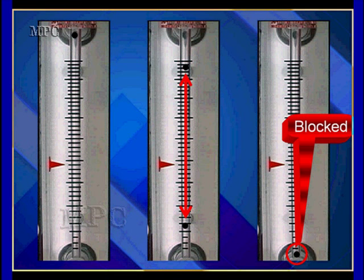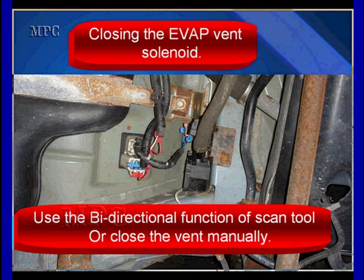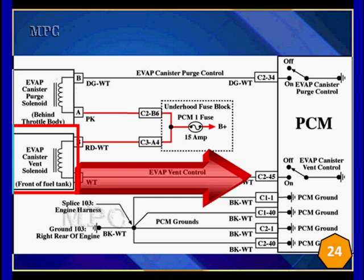We're going to talk about blocking it off by activating the vent solenoid with a scan tool, pinching off a hose, or using a ground to energize the solenoid itself. Any one will work for us. Closing the vent solenoid will do it. We're going to use a bidirectional scan tool if you have it. What we know is going to have to happen: this white wire coming from the EVAP canister vent solenoid, going to the computer on C245, is going to be grounded to activate and close the solenoid. This is a normally open solenoid — it's closed when we activate it.